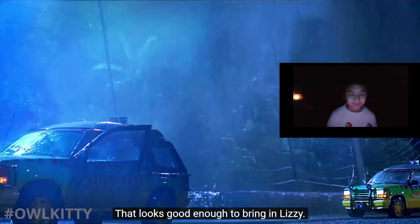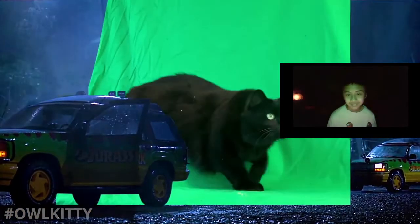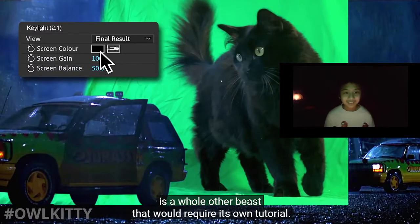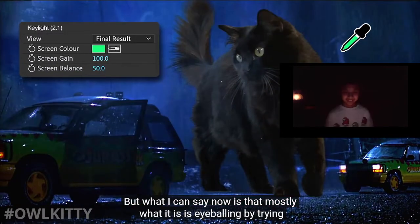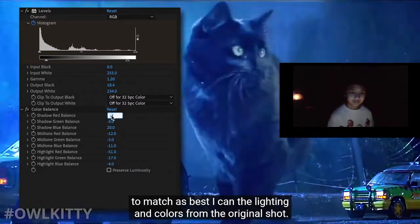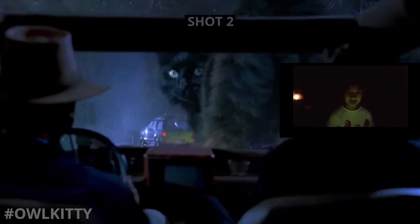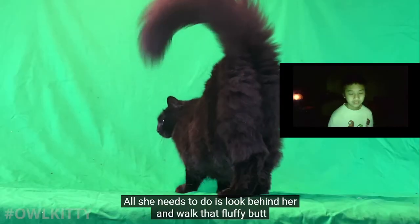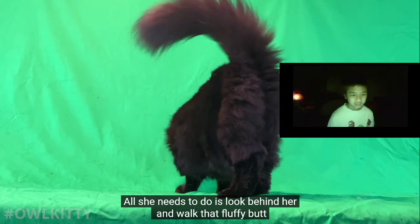So let's add rain, atmosphere, lighting, and bring it all together in our clean plate. Now it looks good enough to bring in Lizzie. Matching the lighting on Lizzie's fur is a whole other beast that would require its own tutorial, but what I can say is that mostly it's eyeballing - trying to match as best I can the lighting and color from the original shot.